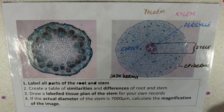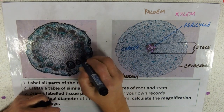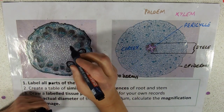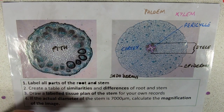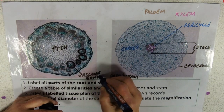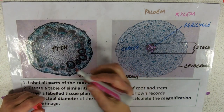Moving on to the stem. The stem is obviously a stem because it has these circular or oval vascular bundles arranged around the periphery — around the edge of the stem. There's nothing in the middle; what's in the middle is pith. One of those circular structures is a vascular bundle, which is the term we use in the stem — in the root we used 'stele.' Again, the most obvious cells are the xylem cells.